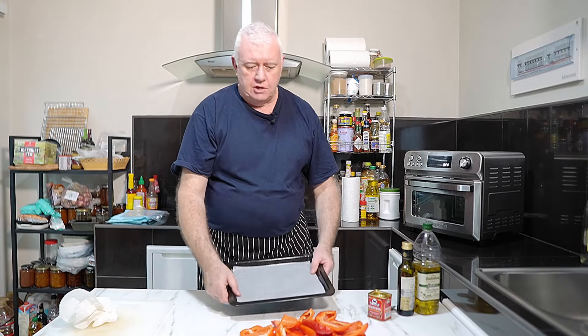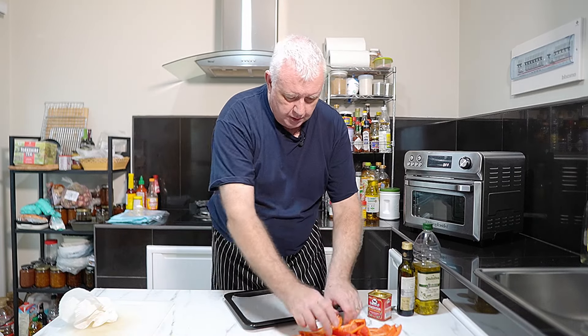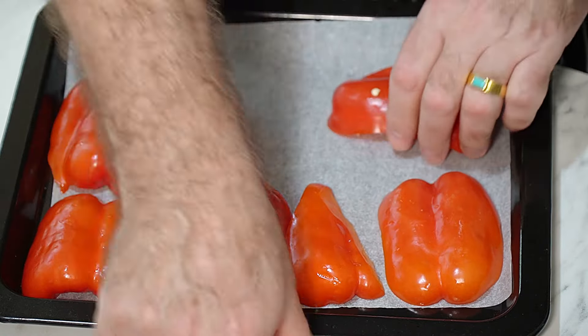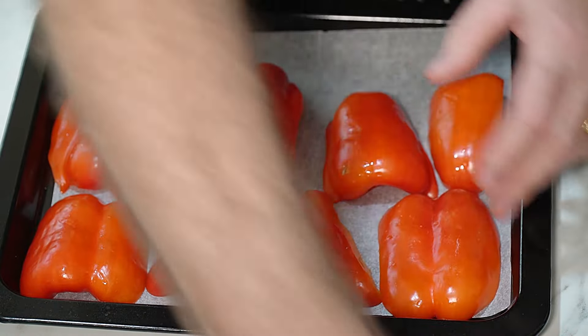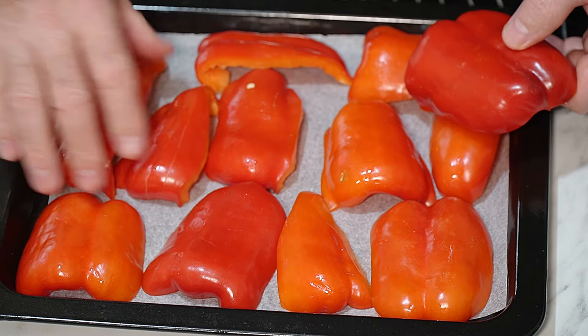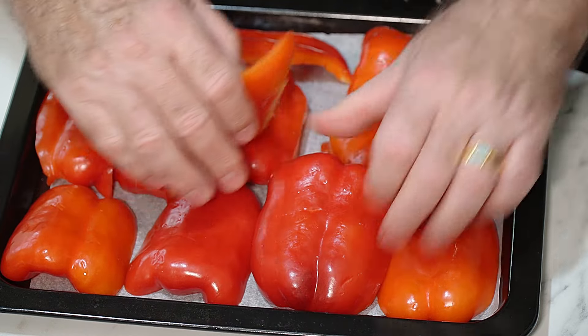Take yourself a tray, line it out - I've lined this with parchment paper, you can put foil on. We want our pepper on there chop side down, skin side up. It's going to shrink so don't worry about it, just get it on and we're going to move it around in a minute when it starts cooking.